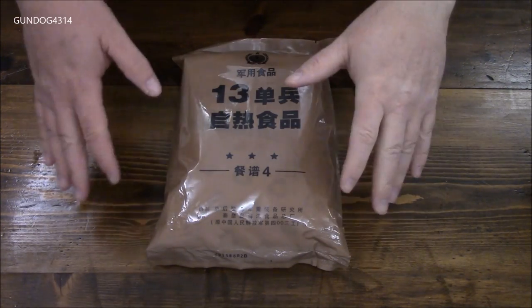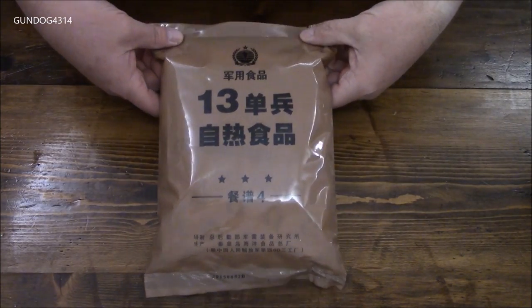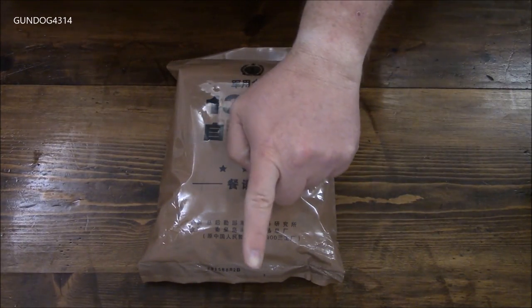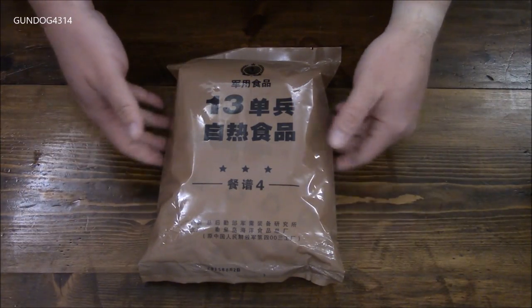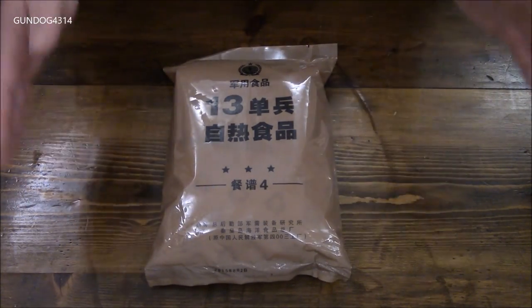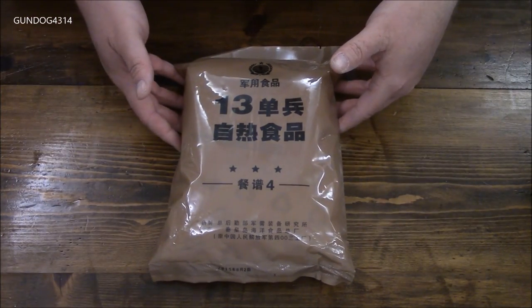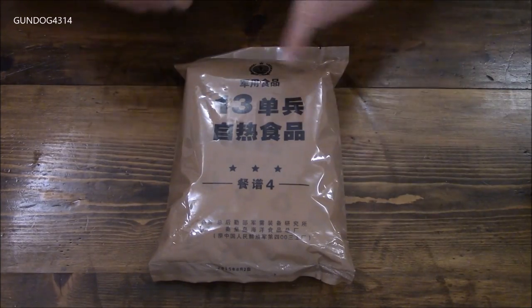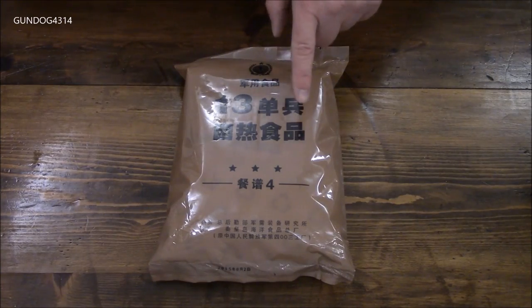Hey everybody, we're heading back to Asia and I've got one more of these Chinese rations left. I will have the link to the seller down in the description box — was able to pick these up on eBay at pretty reasonable prices. So really can't complain if you're looking to break into international rations.